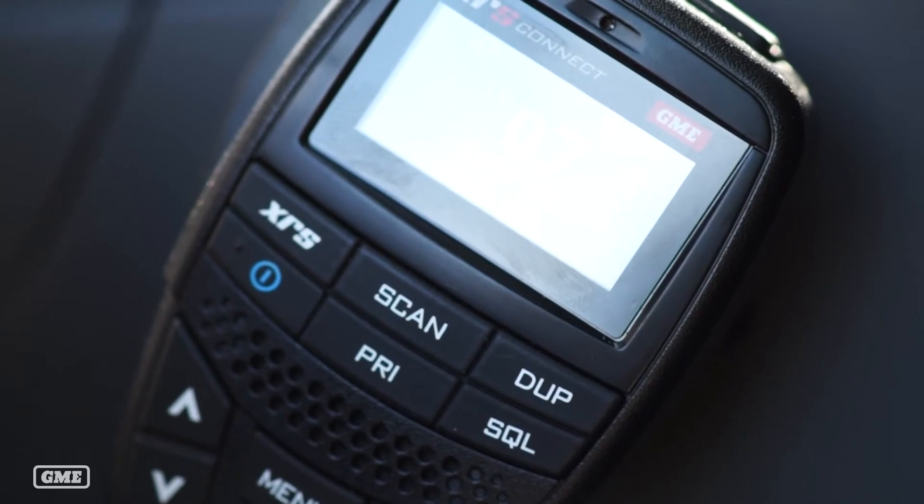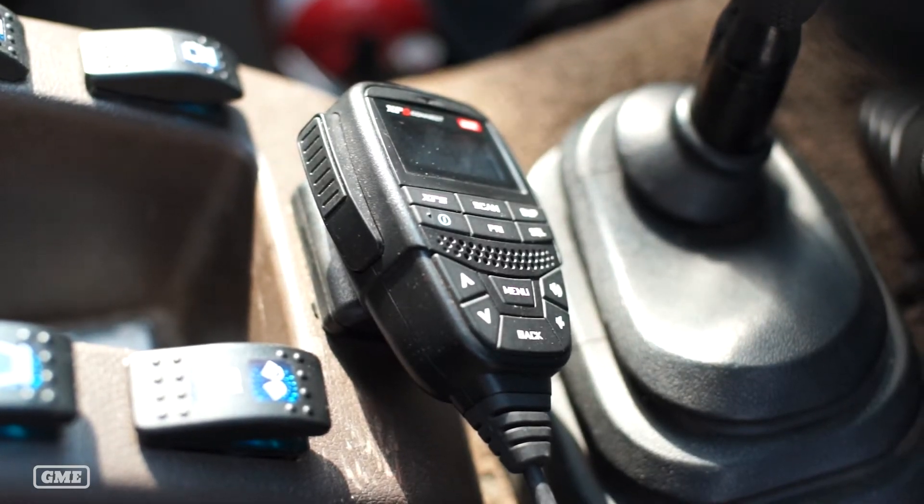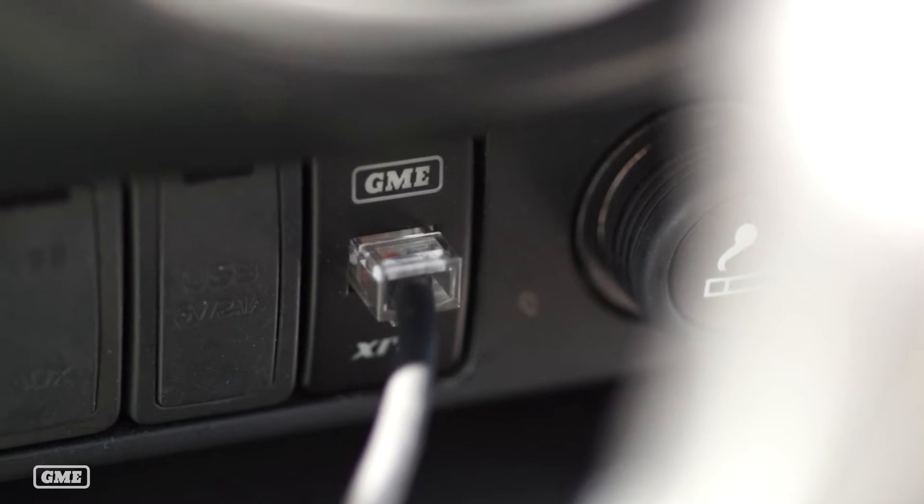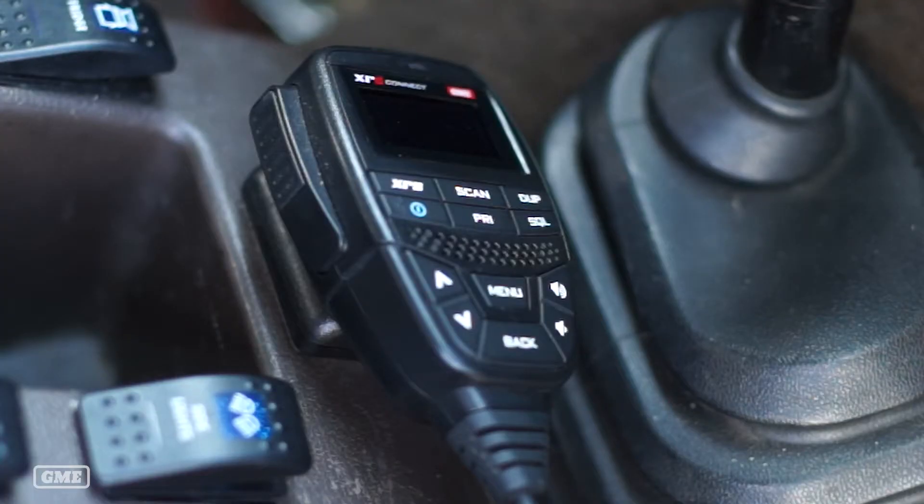In the case of the XRS range, they're what we call hideaway units, which means you don't need to be able to access the main radio to control it. All the controls and the screen are on the microphone itself, so that gives you a little bit more flexibility in terms of where you're going to mount the radio. We also offer a range of extension cables and pass-through adapters, which means you can mount the main radio unit some distance away from the microphone. We offer vehicle-specific pass-through adapters that fit factory switch blanks, but with the XRS 330 and 370 we supply a generic pass-through adapter which will suit the majority of applications.